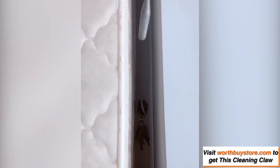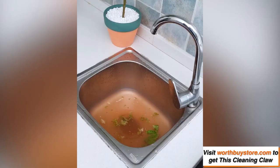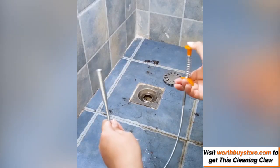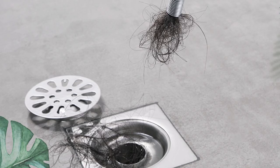You can now declog your drainage quick and easy with this multifunctional cleaning claw. This claw removes every clog from your drain including hair, soapy gunk, tissues, food residue, or anything beyond your imagination. It can be used in many places widely for cleaning bathrooms, kitchen, sinks, and tubs where most clogs occur.